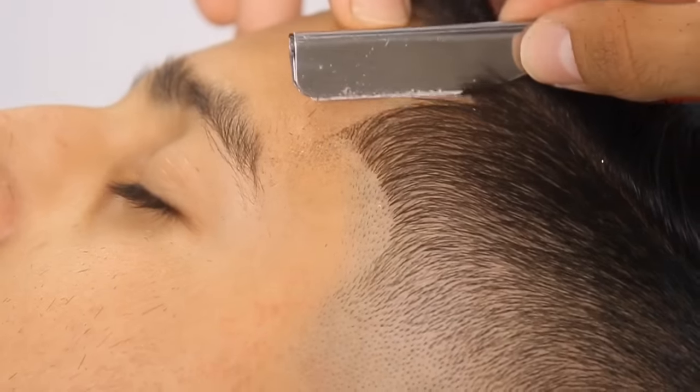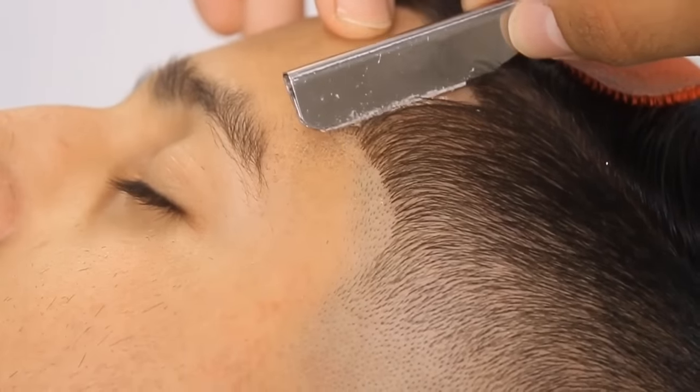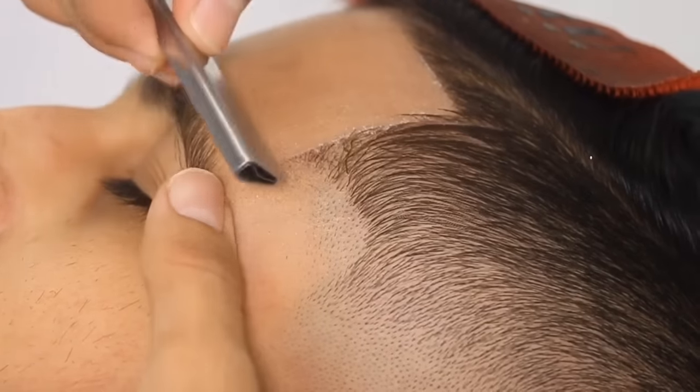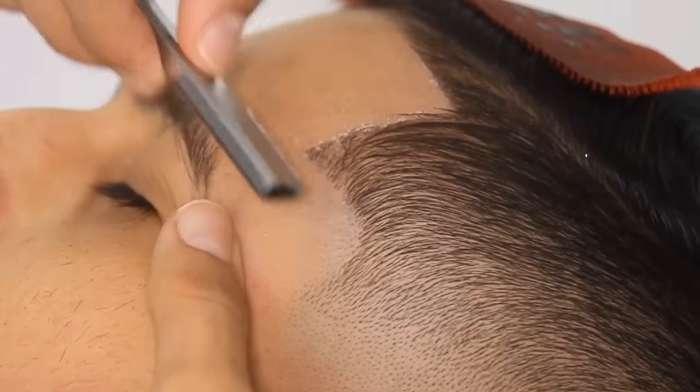Now I'm going in with the shape-up using a razor, cleaning up all the stubbles. You have to use a razor after a shape-up — it just makes that haircut pop out and look so clean and so sharp.